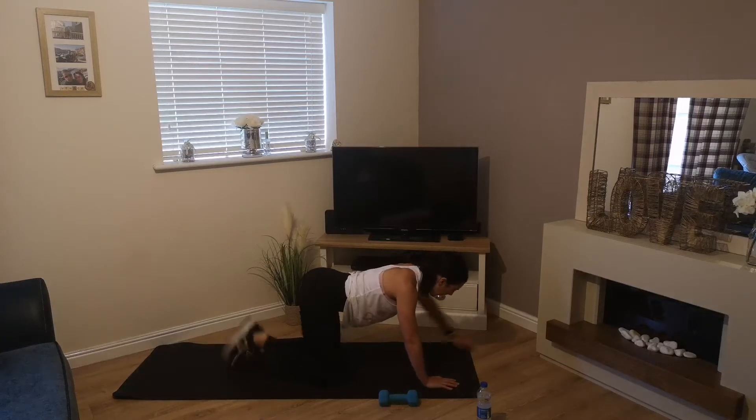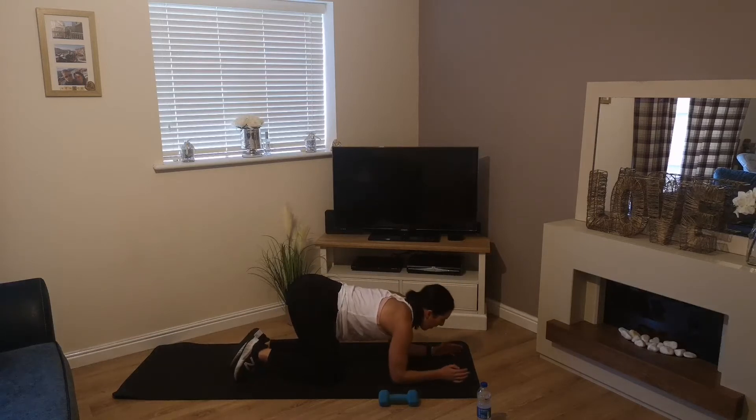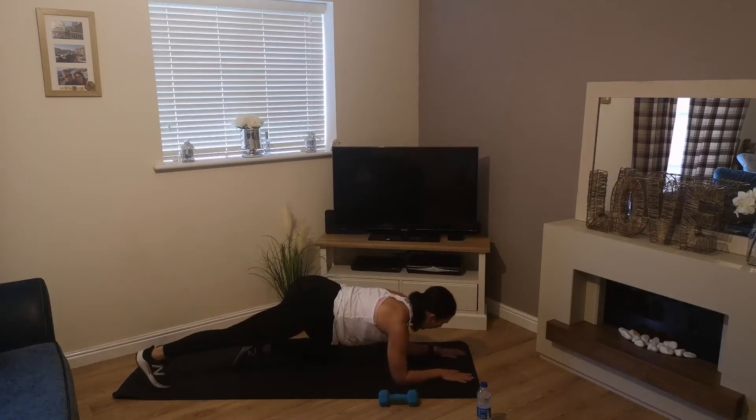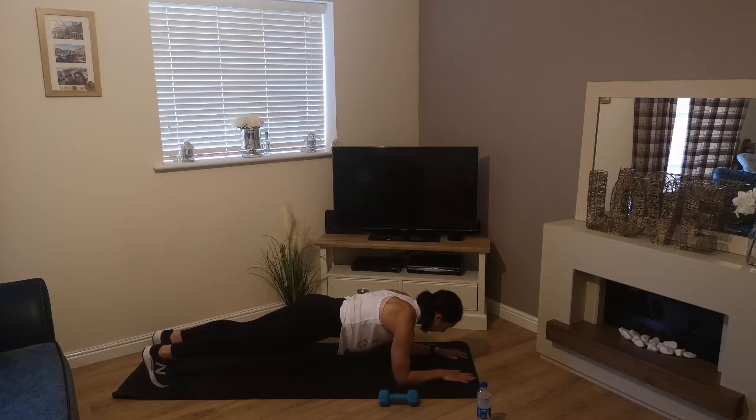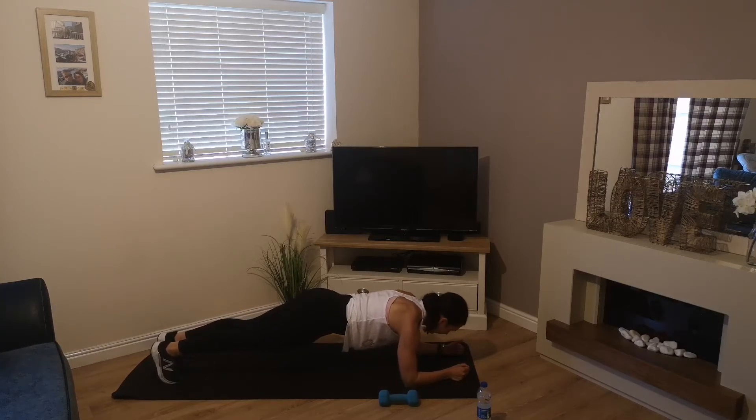Time for one more rep, then drop down onto your forearms — arms parallel, into that plank. Set that tummy, draw your belly button in towards your spine, try not to let your hips drop and try not to push your bum into the air too much — just hold this position nice and strong.